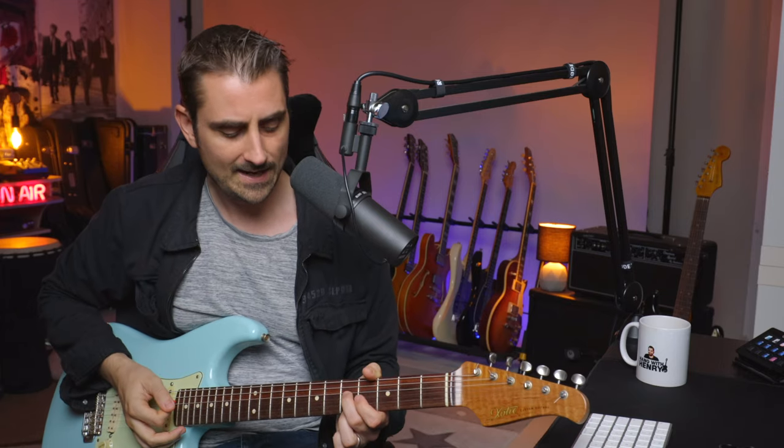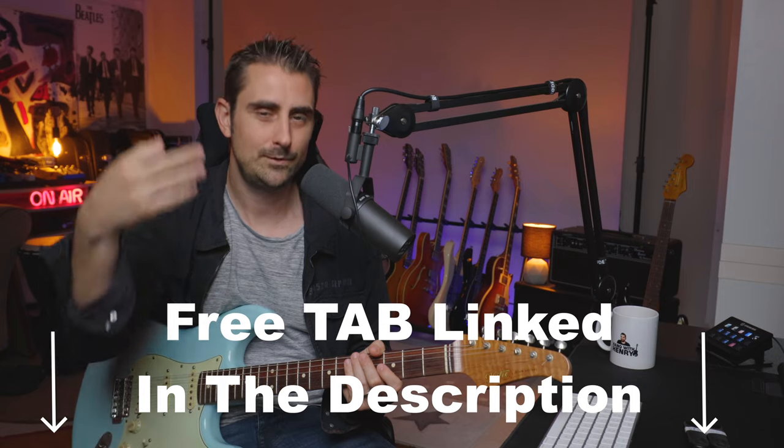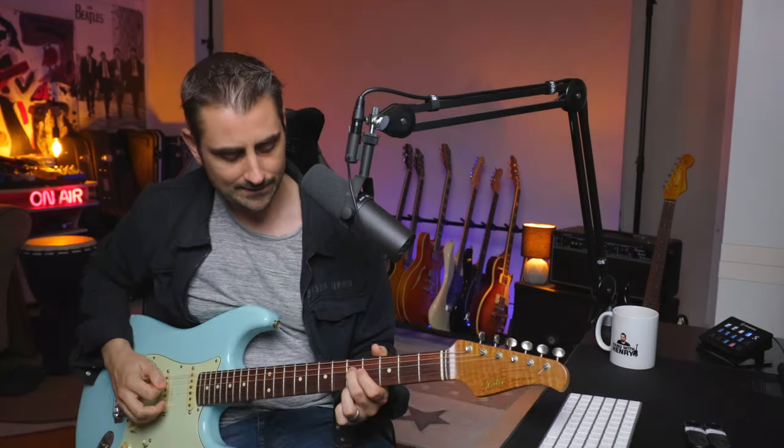Once you get to that E, there are all kinds of different things you could do — arpeggiate it, just strum it, try to make it yours. It's one of the coolest things about playing the blues. Also, I'm going to have these three examples tabbed out for you, totally free. That tab is linked down in the description, so it'll be easier for you to follow along. That's the first example.